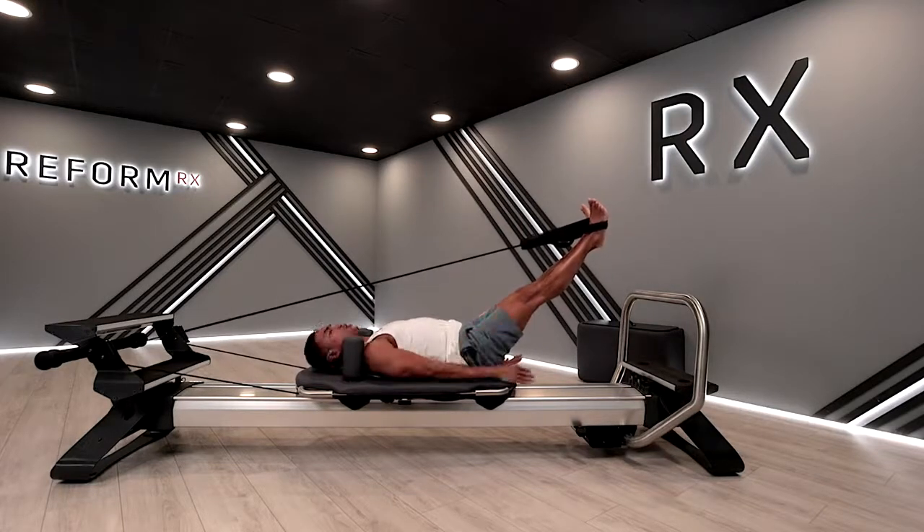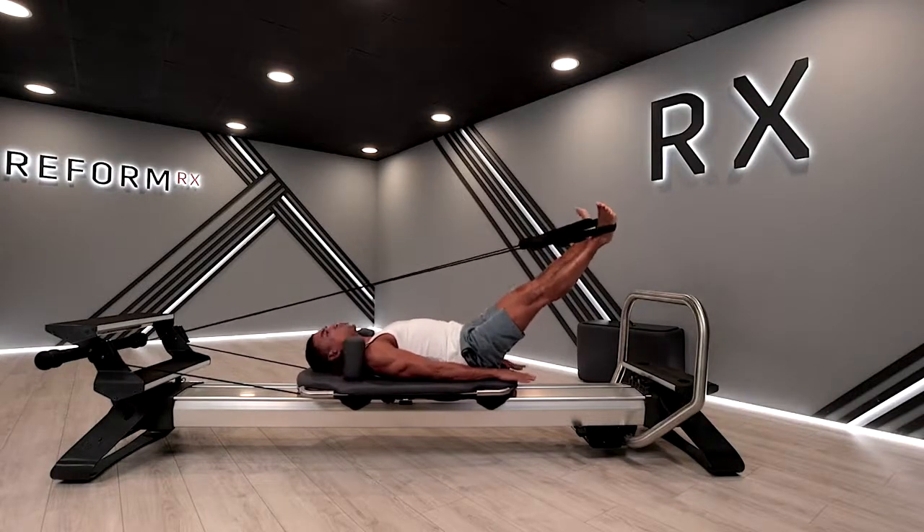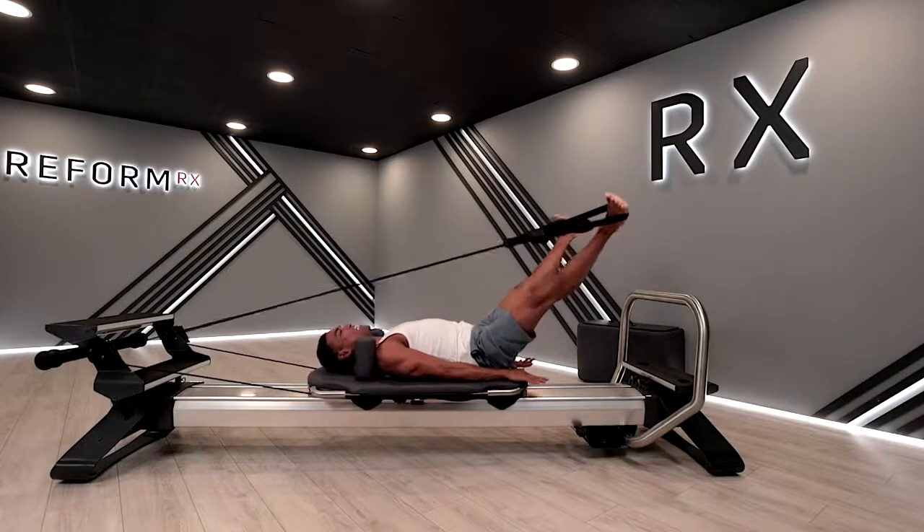Let's just go eight beats, hip-width apart. Eight, seven, six, five, four, three — feel that leg — two, and one.